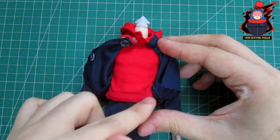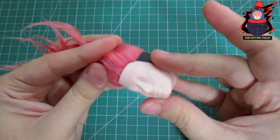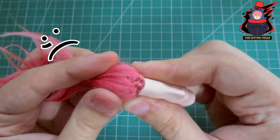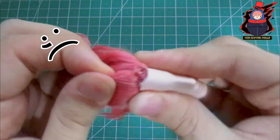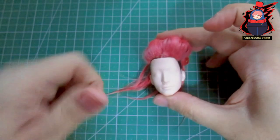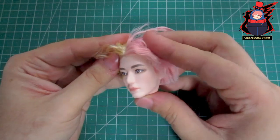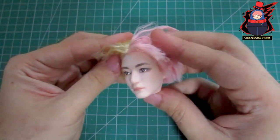With the uniform finished it's time to repaint his face. I'm sorry to say that the head I was going to use has been damaged due to the reroute, which bothers me a lot since the time I spent on it was wasted. Luckily I have a spare head from the same doll, and that is the one I'm going to use for the repaint.